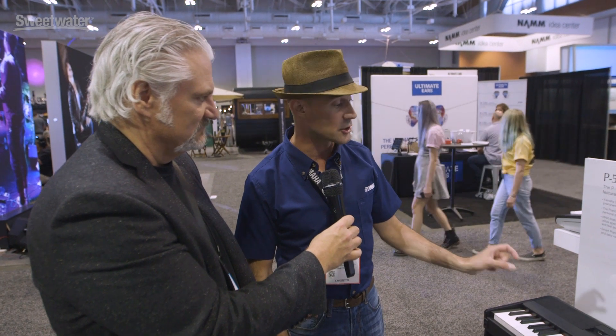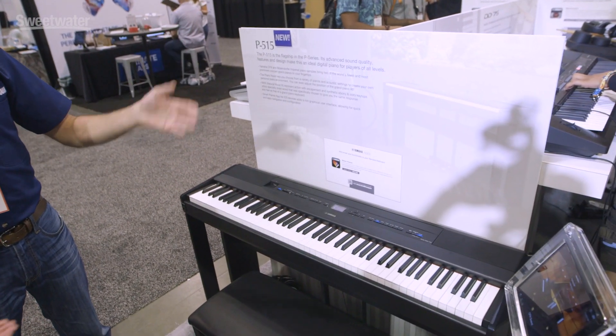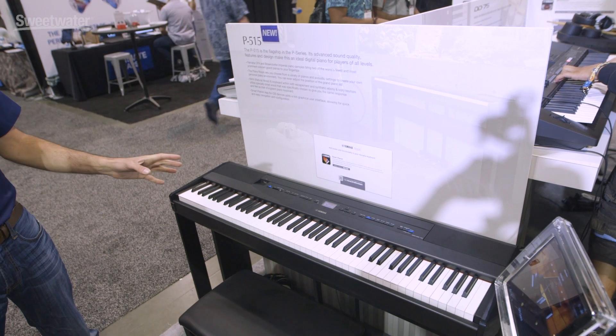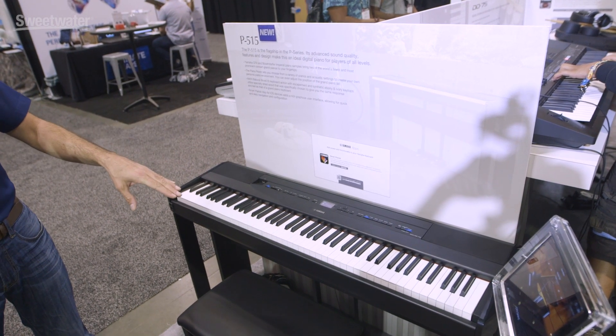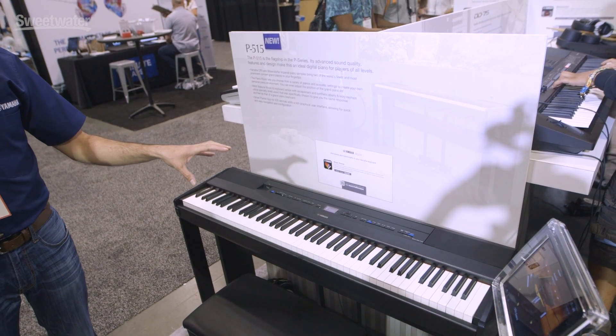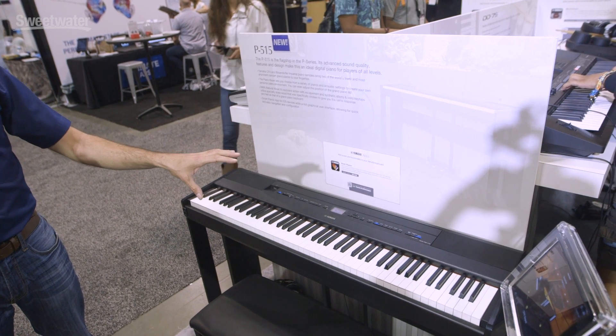We've never had this caliber of grand piano. We have our iconic CFX nine-foot concert grand, which is a big, rich, bold sound, and the Bösendorfer Imperial — what Oscar Peterson used to play. Two different nine-foot concert grands for different applications, and in addition to the 40 panel voices, we threw in the whole XG sound set — an additional 480 instruments.